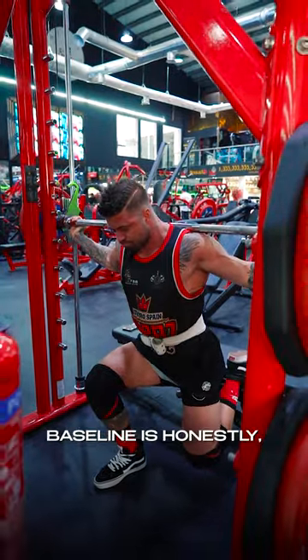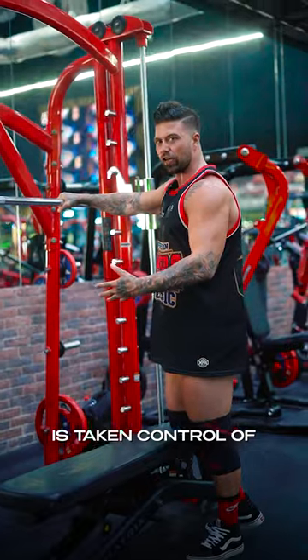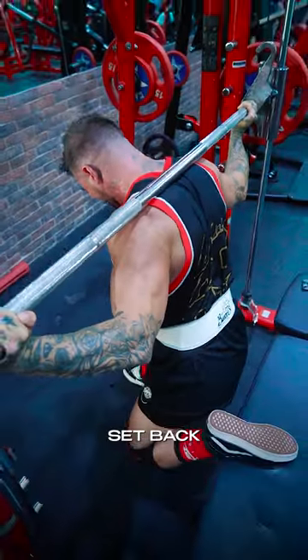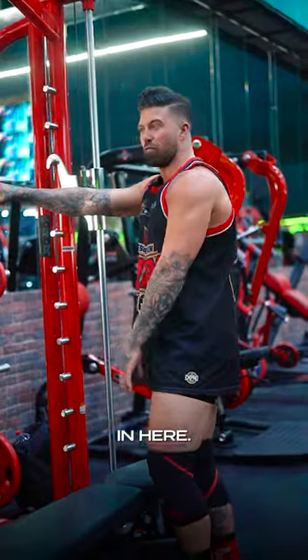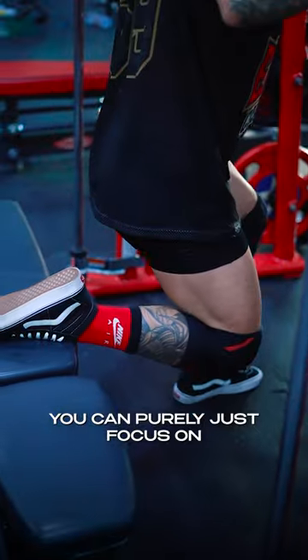A real nice baseline is to use a Smith machine. All your stability is taken care of by the machine, so you can take your time, get your front foot set, back foot on, and start to get used to the movement from there.